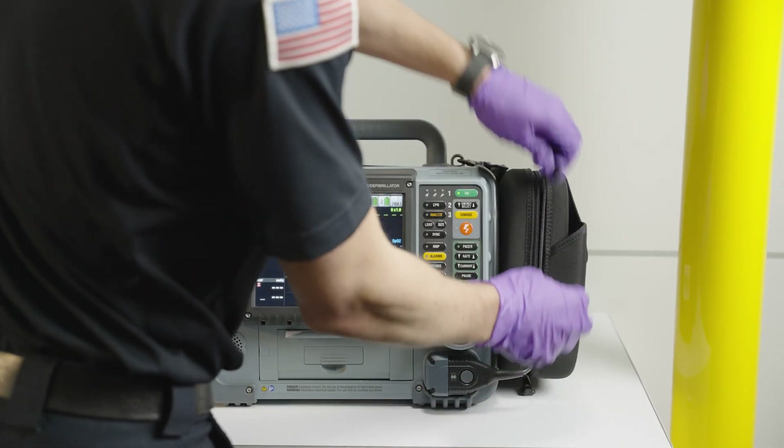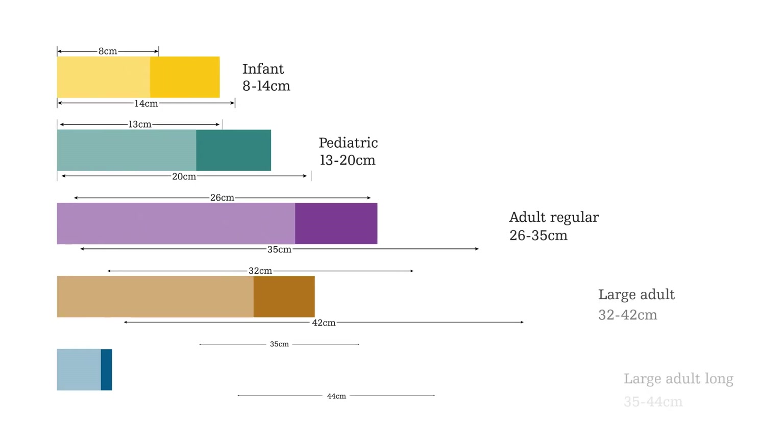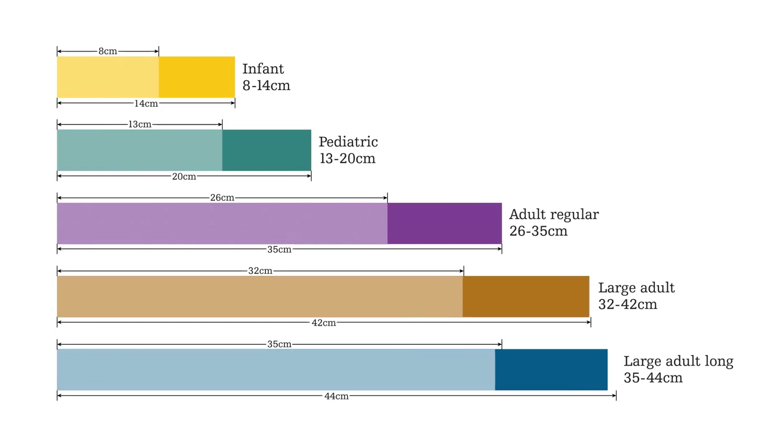Make sure to select the correct cuff size. Selecting a cuff that is too small may result in readings that will be too high, and choosing a cuff that is too large may result in readings that will be too low.